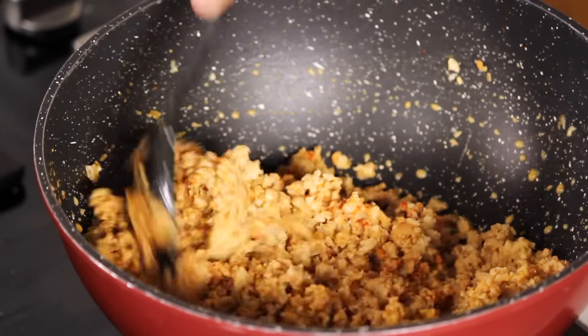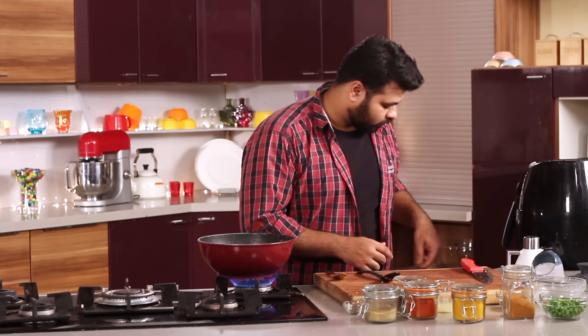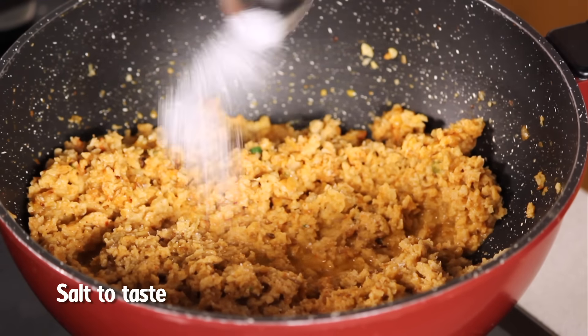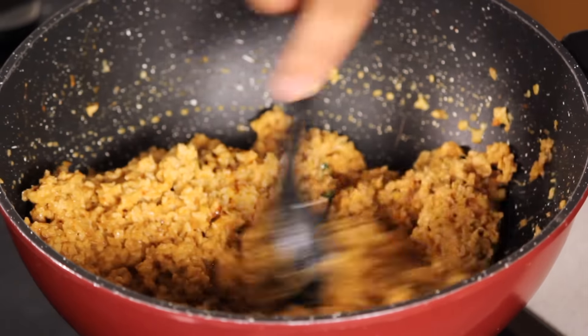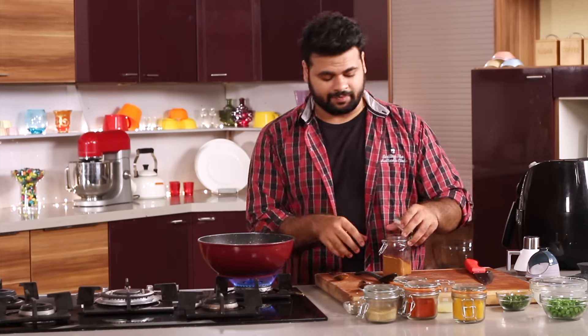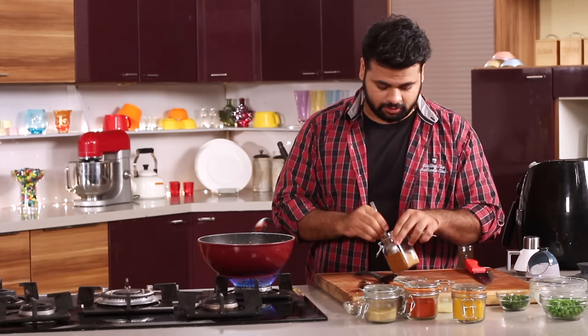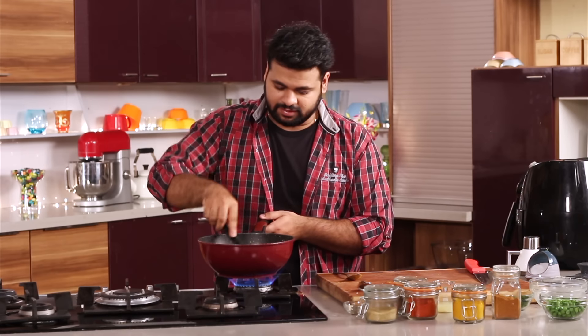Give this a mix. Now it's the perfect time to add some salt. Give this a mix. At this stage, we will add the Garam Masala powder, which is a very essential element for the Kheema. Give this a mix.